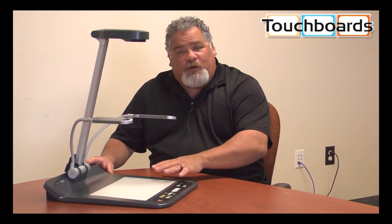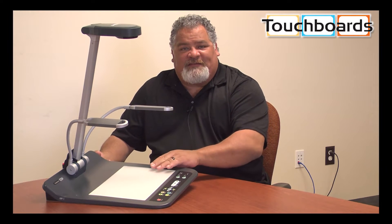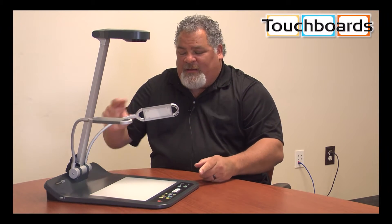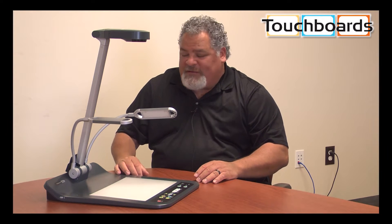Most notably and noticeable is our full backlight. Our camera now has a full backlight system, as well as our filtered LED lights on top. They are now designed to be movable, so you don't have a fixed light point that creates hotspots.